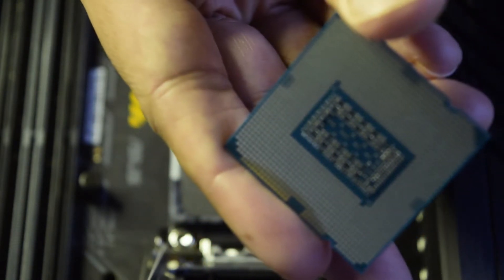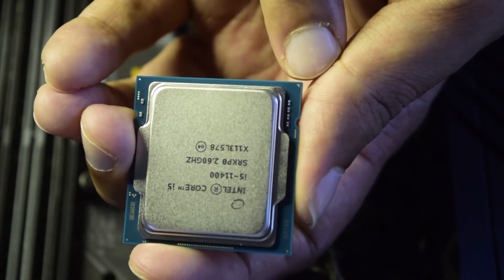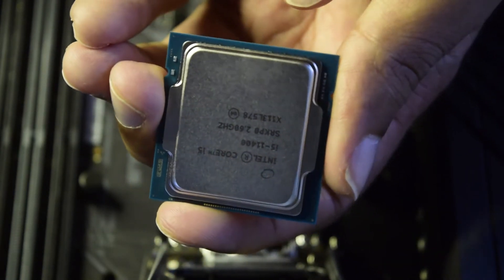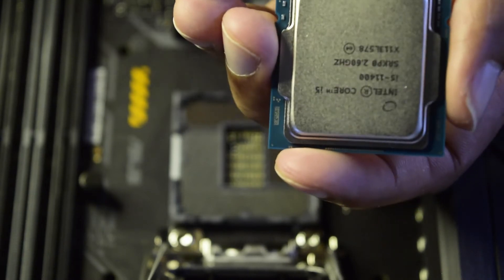Before putting the processor in, there is a matching marking on the processor just like on the motherboard, so you can align it correctly. As you can see, there is a triangular dot on one corner, and the other three corners have circular dots. This is the notch you are looking for, and this is how you align the processor to the socket on the motherboard.